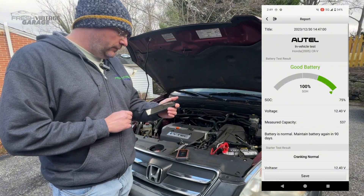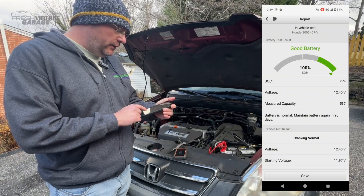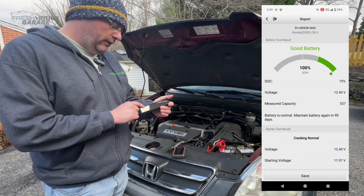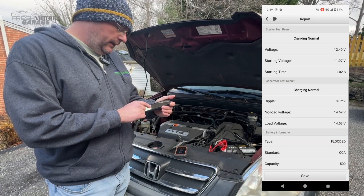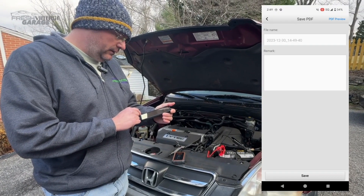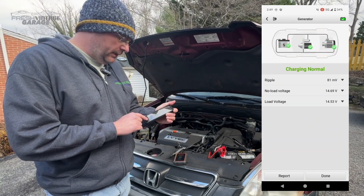Let me click the report here. We have a good battery, 75% state of charge, coming in at 537 — I believe that's cranking amps or cold cranking amps, though it doesn't explicitly say. But everything looks good here. I'm saving the report. Let me get out of here and click done.